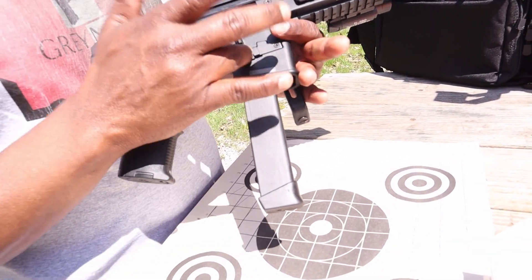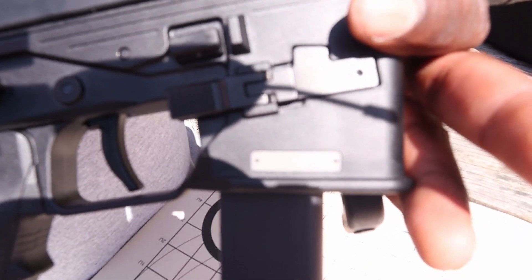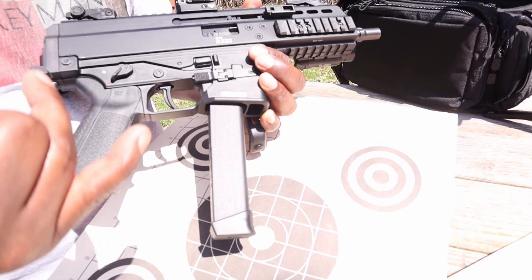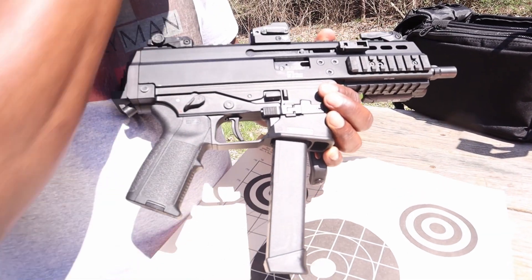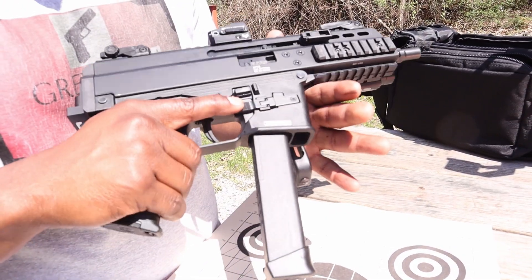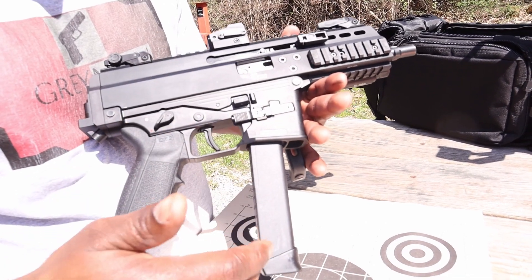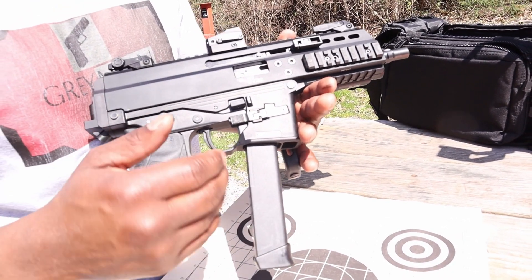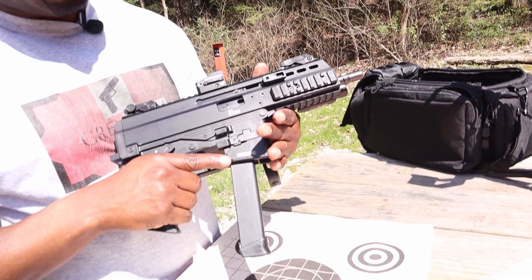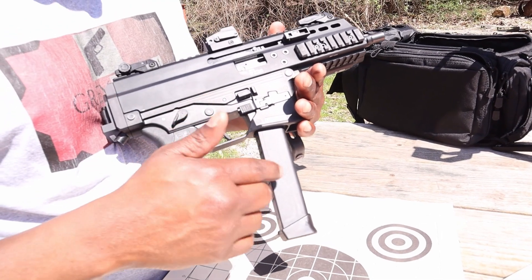I do have the G model, which means it has the Glock lower. The gun was checked — no rounds in the magazine prior to filming. The nice thing about the Glock lower is you can switch in and out if you have a double-stacked Glock like a Glock 17 or 19, and run the same magazines if you're using it for a backup gun. The proprietary B&T magazines are known to shatter when they drop, especially when full, but these Glock magazines are sturdy — they're made to be banged up — so that makes it better as well.